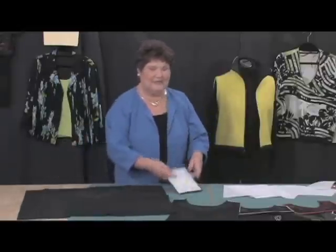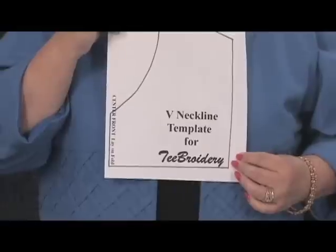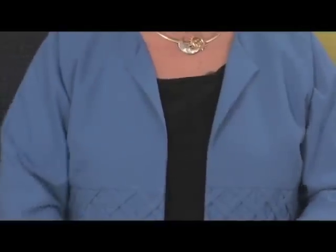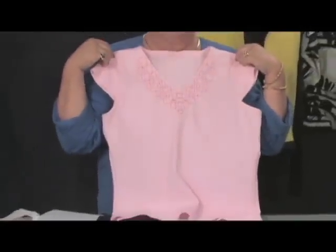On this disc you will find all of the templates. There will be a template to cut the jewel neckline, a template to cut the V neckline, and one to cut the faced V. Then you're going to trace that off, line up your pattern with the embroidery design right on the mark that was stitched in that hoop. Cut out your top, sew it together, and you have a beautiful embroidered top.